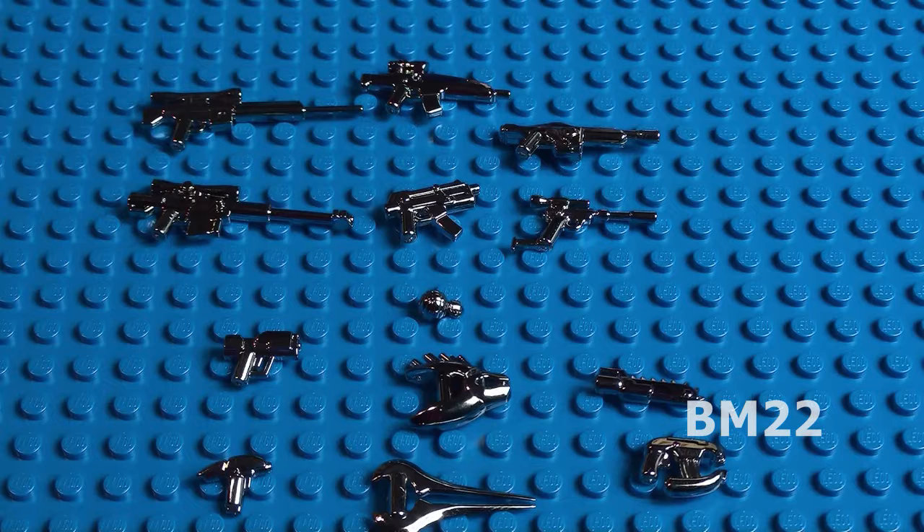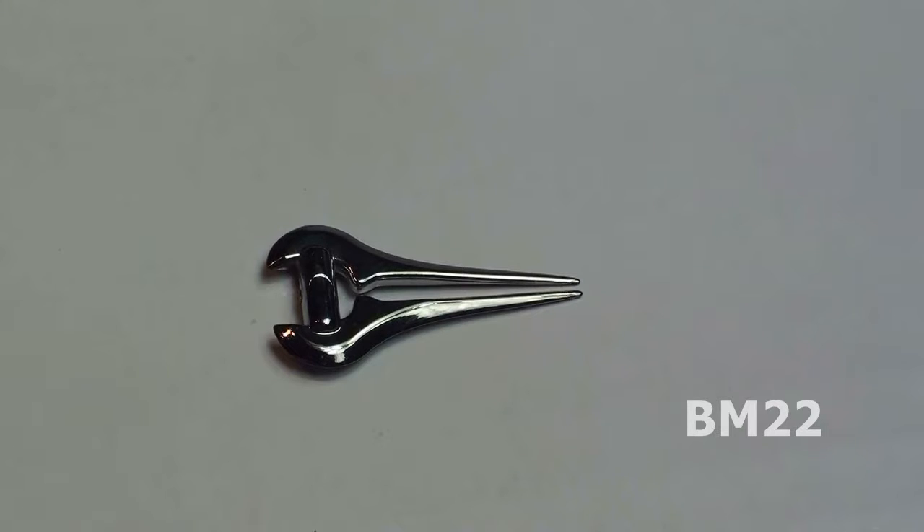Now here's what comes in this weapons pack. This is a plasma blade. It's a futuristic-looking plasma weapon that you could slice and dice your enemies with. And it looks like it probably shoots plasma, too. But you can pretty much make it do anything you want it to do.